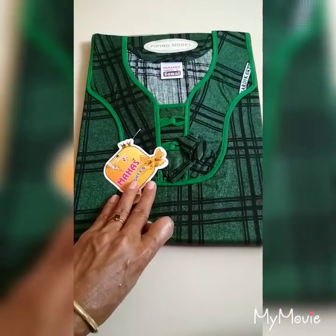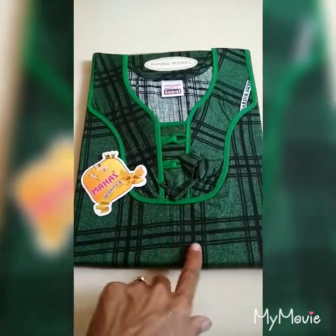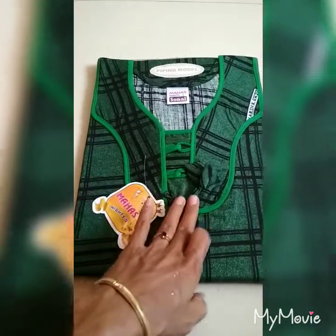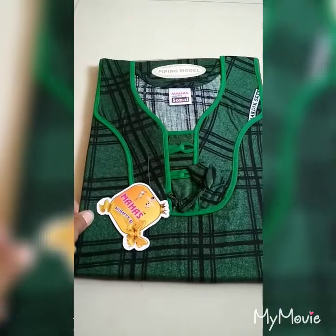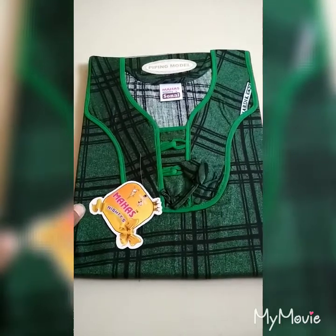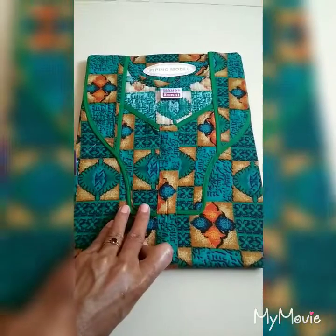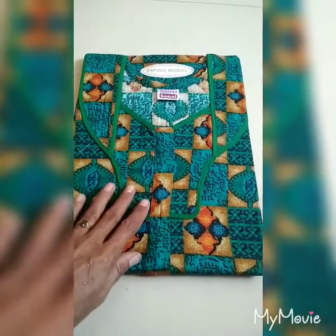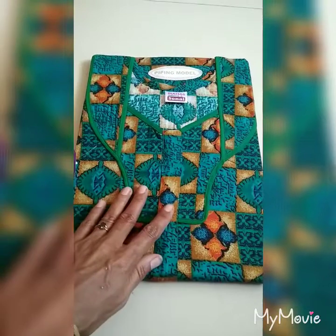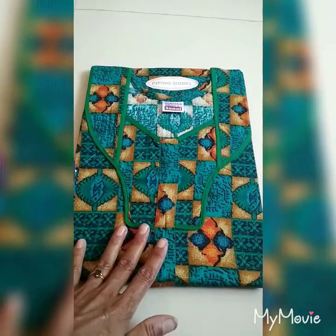This is a green with black light combination. This is a jacquard type, this is piping work. Cotton, size L, red is 300. This is a green with black color. This is a yellow and orange color, size L, rate is 300.